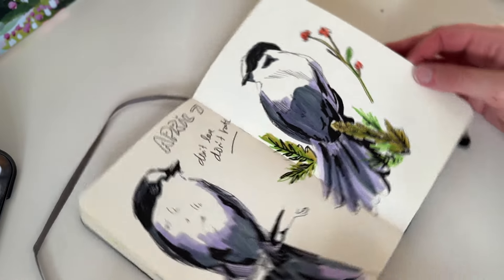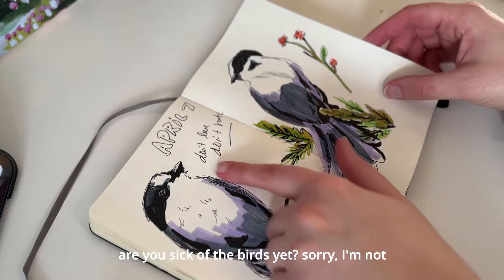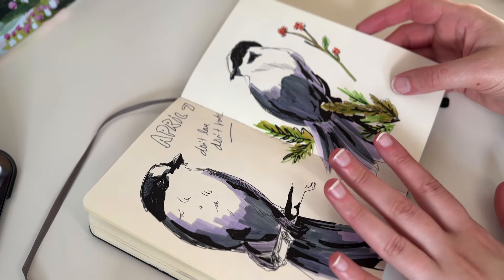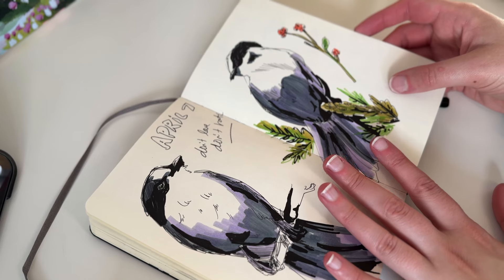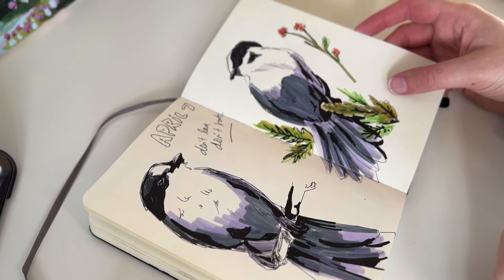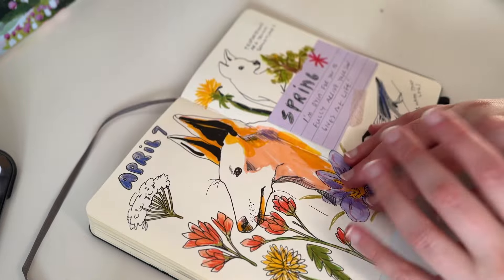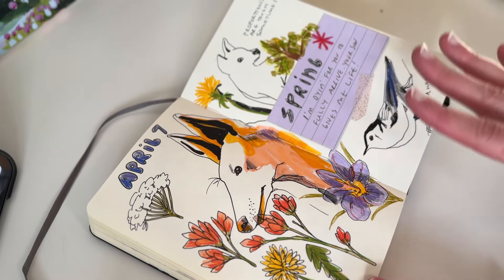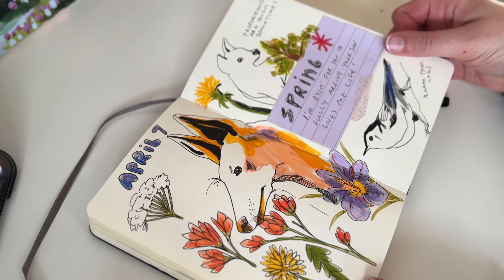So these are the ones I did yesterday — don't love, don't hate. Pretty accurate. They were very quick and done on my lap, so I can't hate too much. This page I kind of like — again, a don't-love-don't-hate kind of vibe. But it was fun.